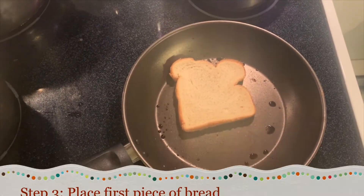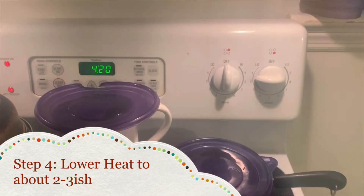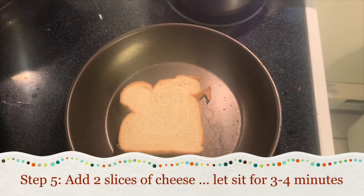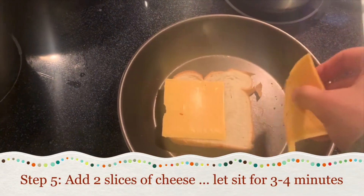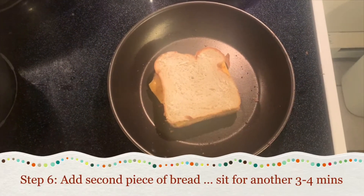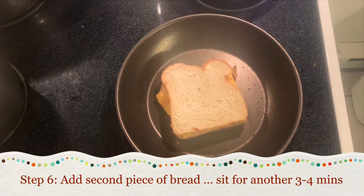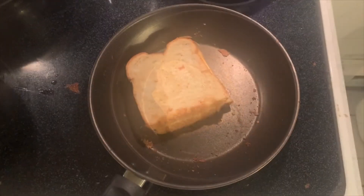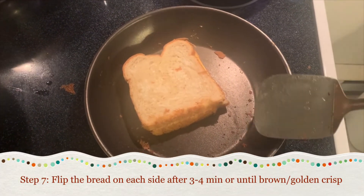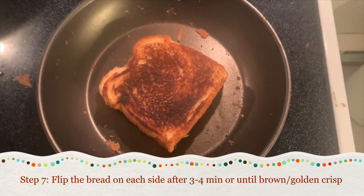Slap your first slice of bread on there. After your first slice of bread is added, add your two slices of cheese on that bad boy. Let it sit for about three to four minutes, then add your second slice of bread.